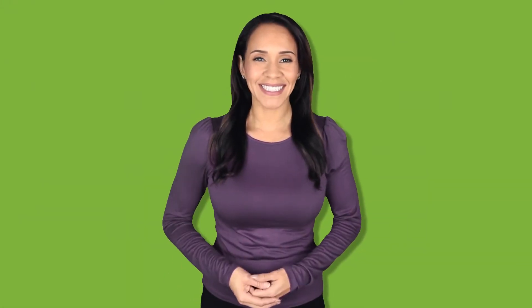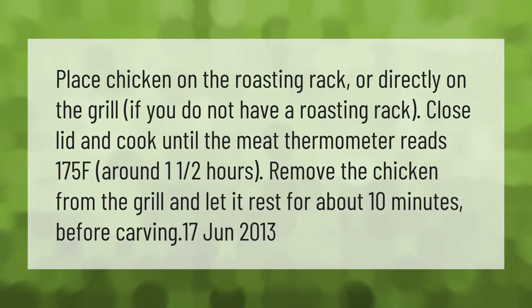Place chicken on the roasting rack, or directly on the grill if you do not have a roasting rack. Close the lid and cook until the meat thermometer reads 175°F, around one and a half hours.